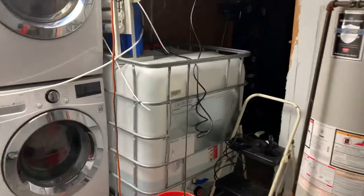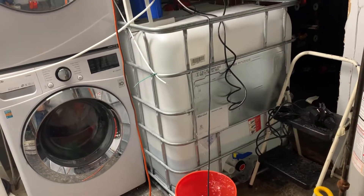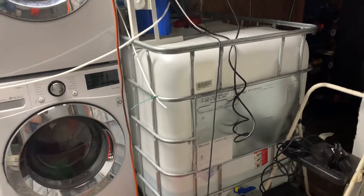This will be a short video update of my water supply and water tank storage system, and how I do my water changes.